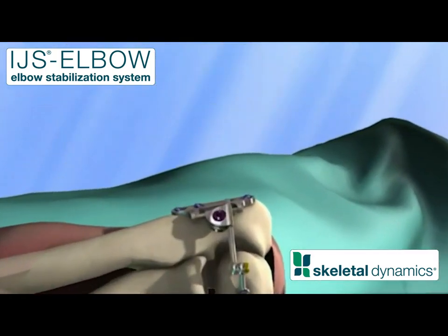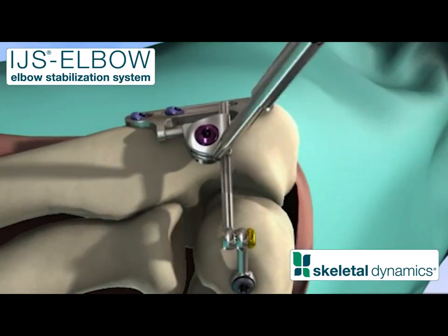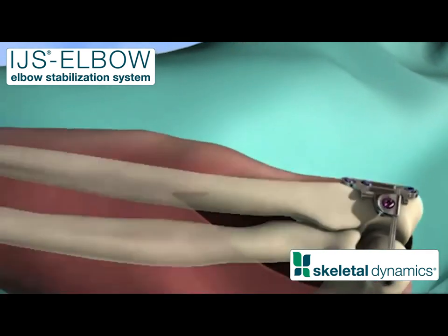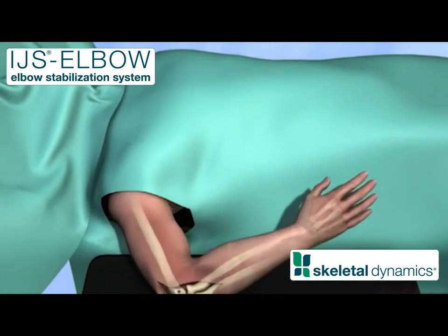Reduce the joint — placing the patient's hand upon their face facilitates reduction. Once the joint is perfectly reduced, tighten the humeral locking screw. Finally, tighten the ulnar locking screw. Test the patient's range of motion and confirm the proper relationship between the articular surfaces.